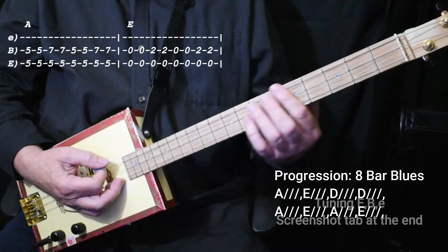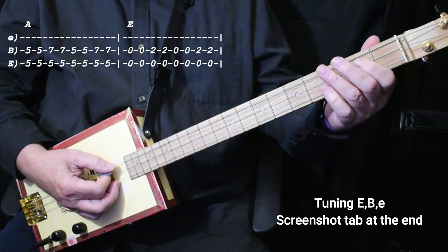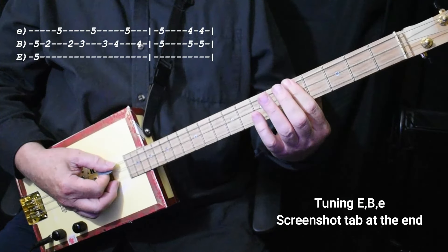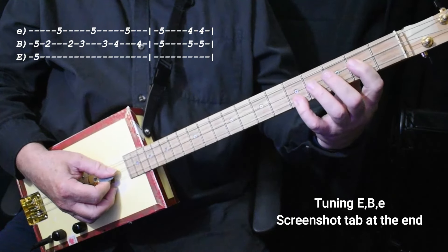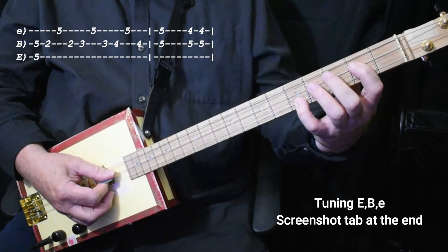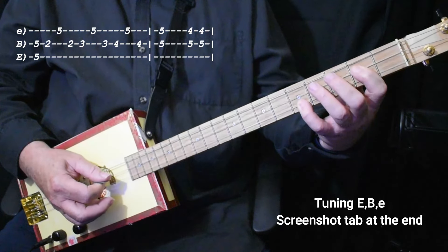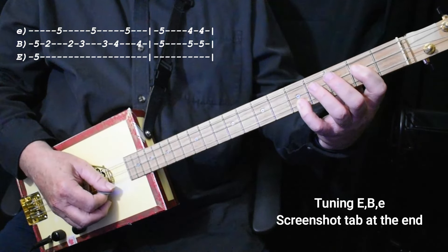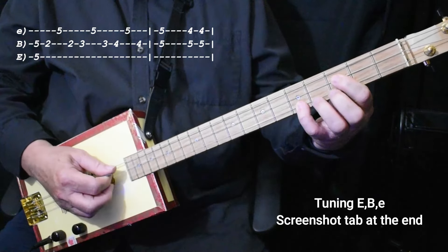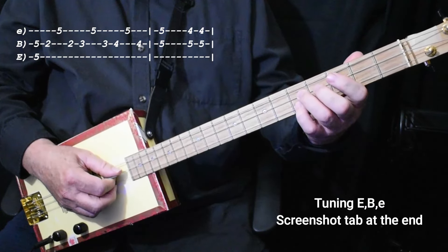Then we go back to A, back to E, and then A once. Then we do the turnaround, which is 2 on the middle string and your little finger 5 on the high string — down, up, down, middle, high, middle. Third fret, fourth fret, 5-5.